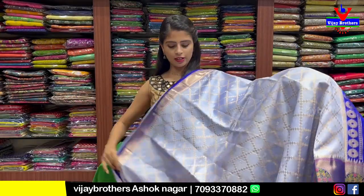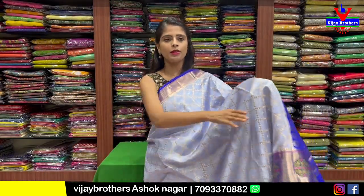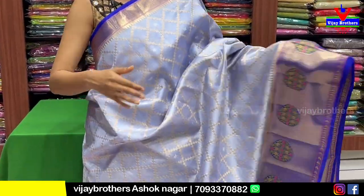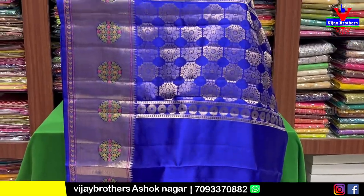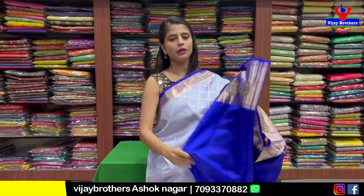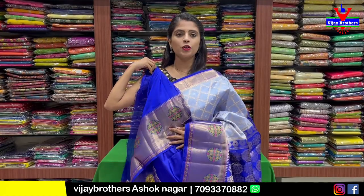If you want to choose, take a screenshot. This is blue with dark blue combination — powder blue and dark blue, same pattern with some difference. Blue with dark blue contrast. This blouse is a plain blouse. Colors available: pink, green, blue.